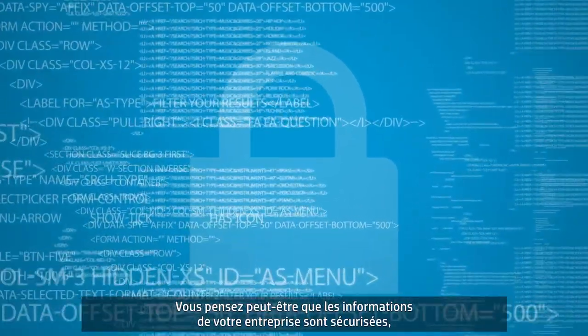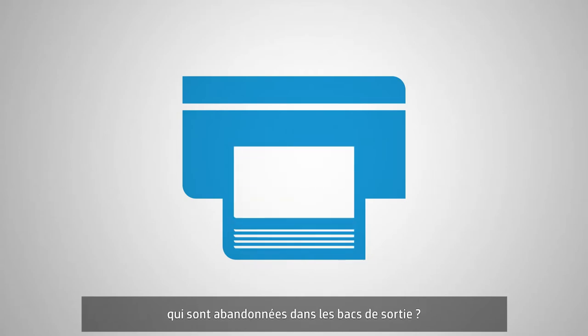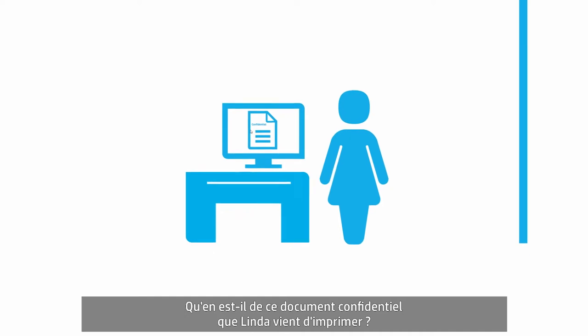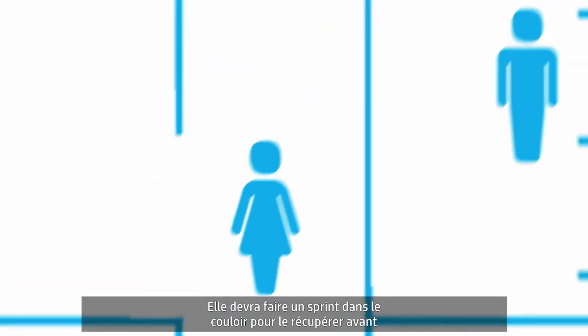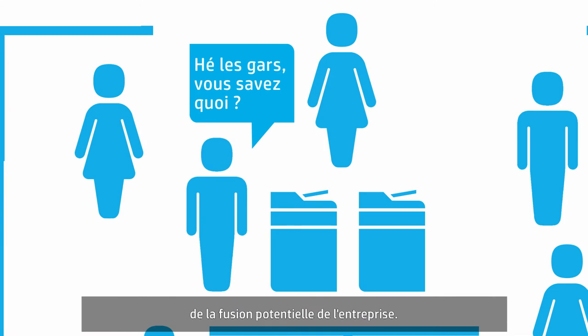You might think your company's information is secure, but have you noticed how many unclaimed prints are left in output bins? And what about that confidential document Linda just printed? She'll have to sprint down the hall to get it before Jim picks it up and tells everyone about the company's potential merger.